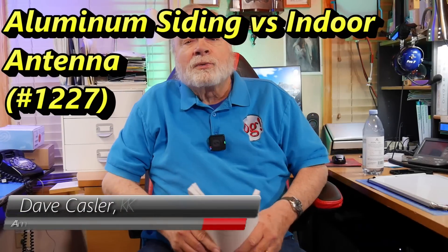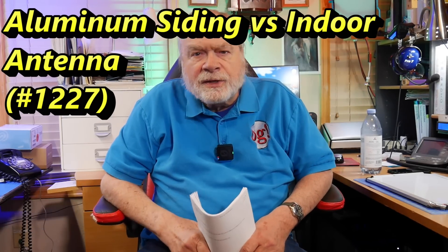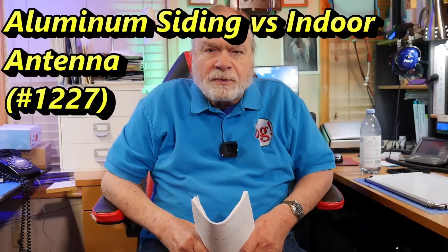Hello, Huggies Worldwide. I'm Dave Kassler, Amateur Radio Callsign KE0OG, here with another episode of Ask Dave.